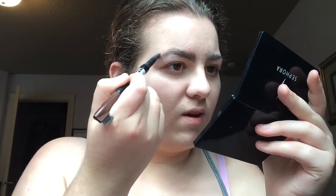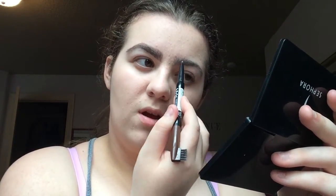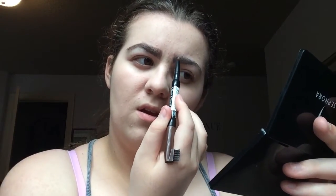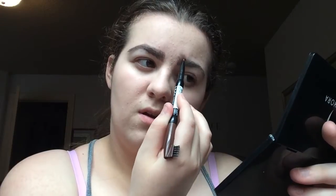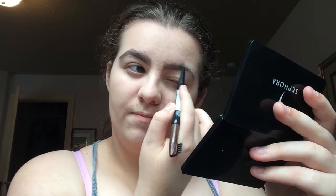I like to extend and accentuate the arches — I don't know if that's the right word, but I'll kind of blend it later. Just kind of close the under of it, and yeah, it's not a big routine, but I like it.